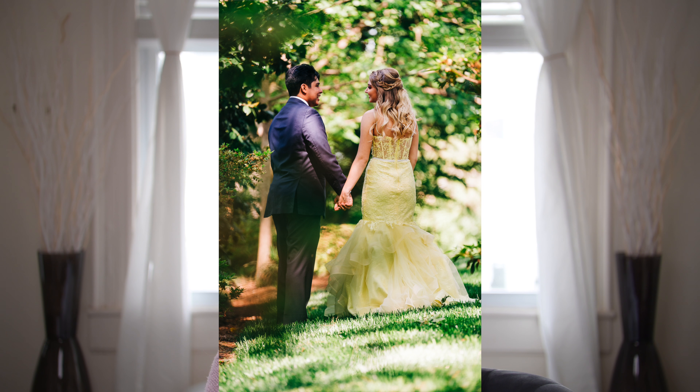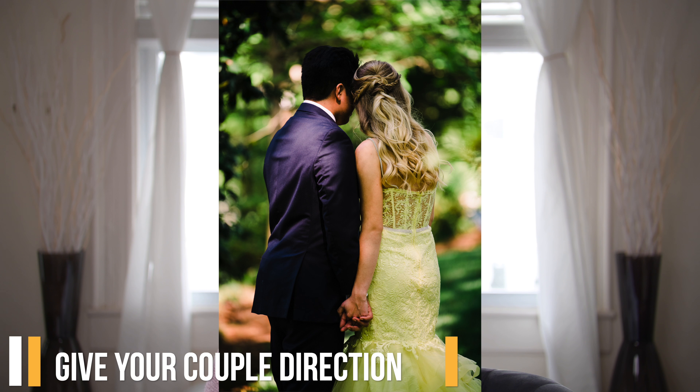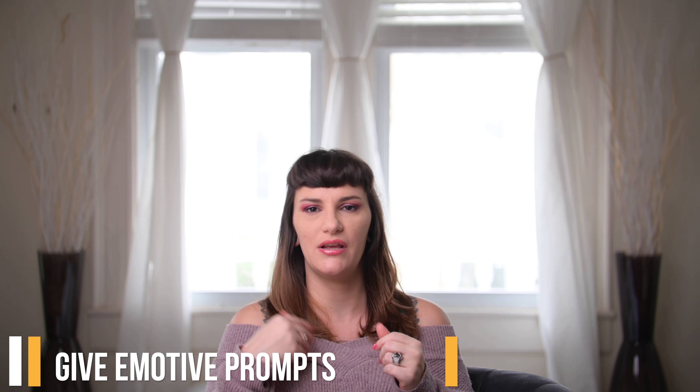After those poses, switch it up with walking shots. Have the couple hold hands and walk towards you, then give them prompts — tell them to look at you, smile at each other, say something funny. You want to evoke emotion, happiness, or laughter while giving direction. You can say things like 'bump hips together' or 'one person try to bump the other's hip and the other try to get away.' Get shots of them walking away and walking toward you, and tell them to look at each other and talk junk — that's usually a fun one.